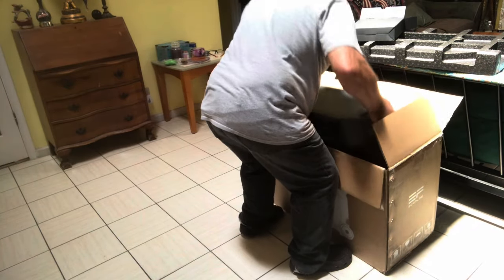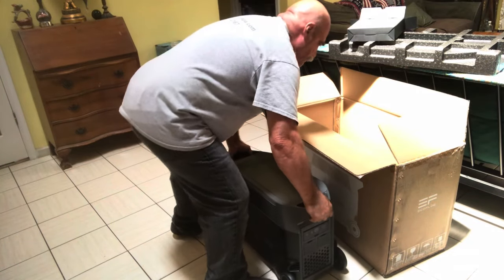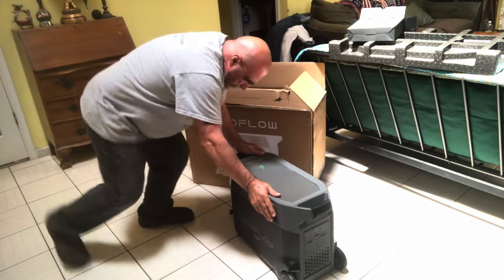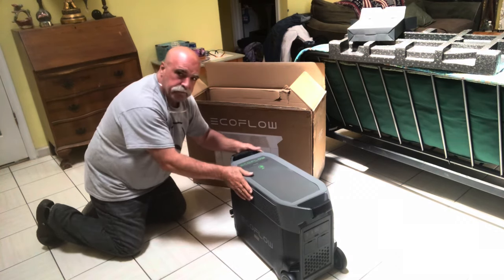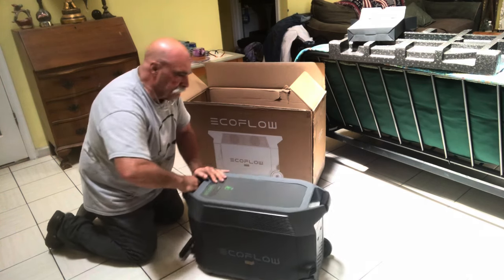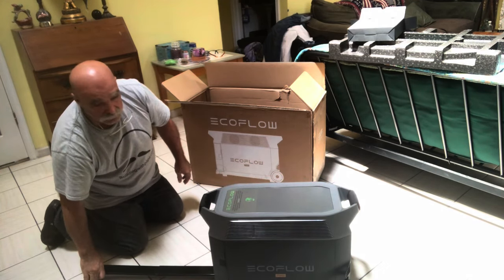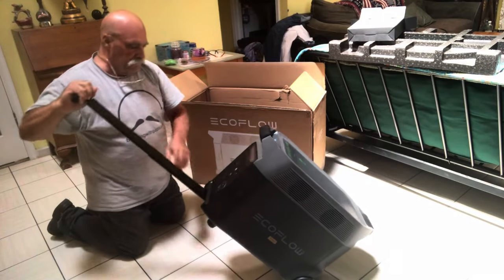Now I've got to pull this thing out — it is 100 pounds, so I'm glad to see it has wheels so I can move it around if I need to. It has a handle on the front, two handles on the top — that made it easier to pick up. There's also a handle on the bottom; you push the button, it comes out, and you can roll this thing around. I think it's awesome.